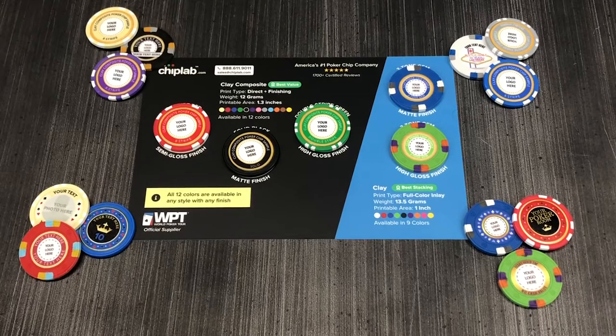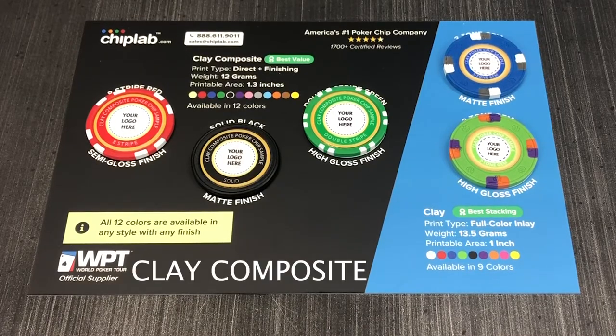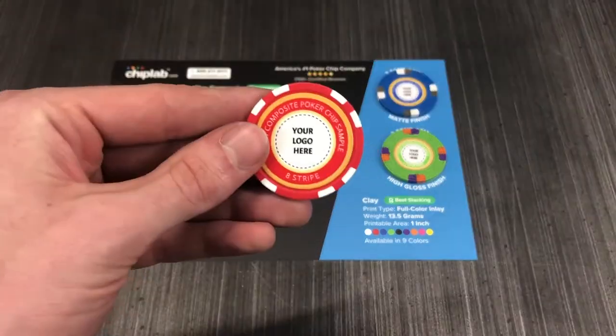That's why we have our sample packs. Our sample packs are free and include 5 total chips. 3 chips are clay composites, and the pack includes 8 striped red chips,